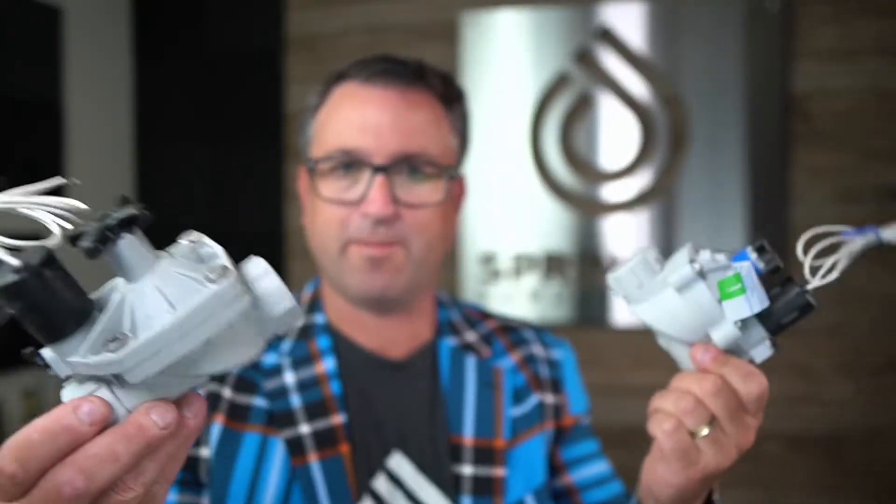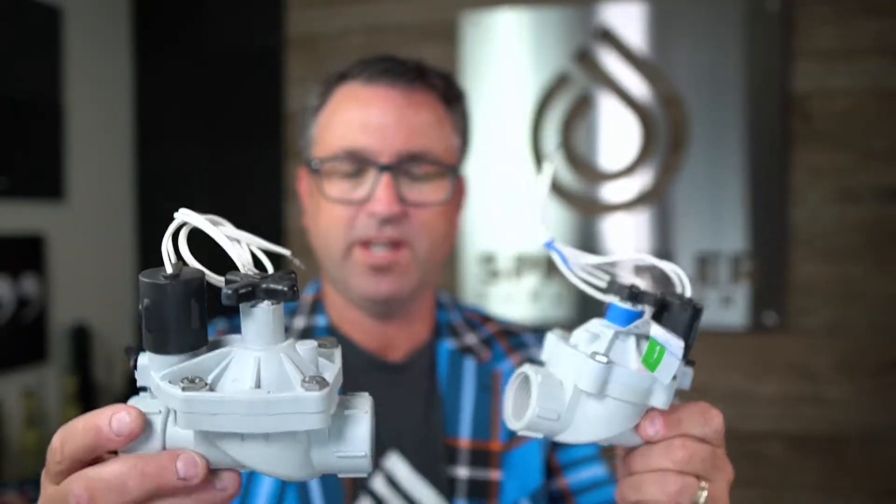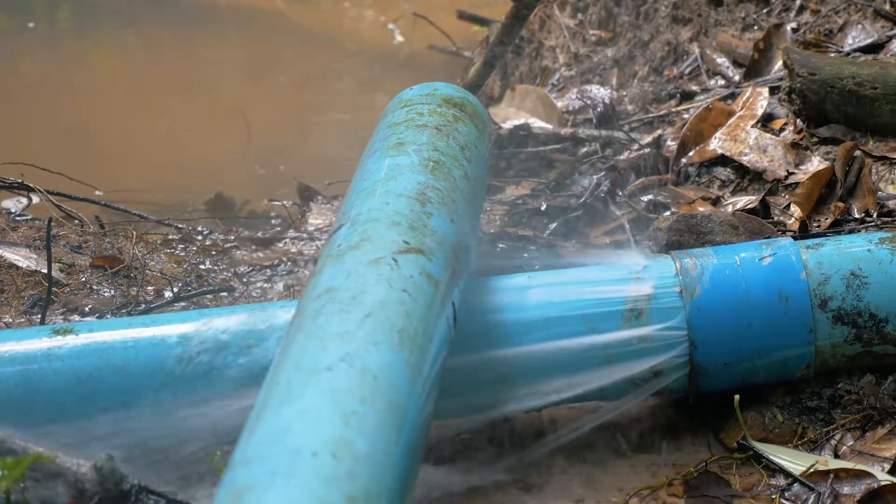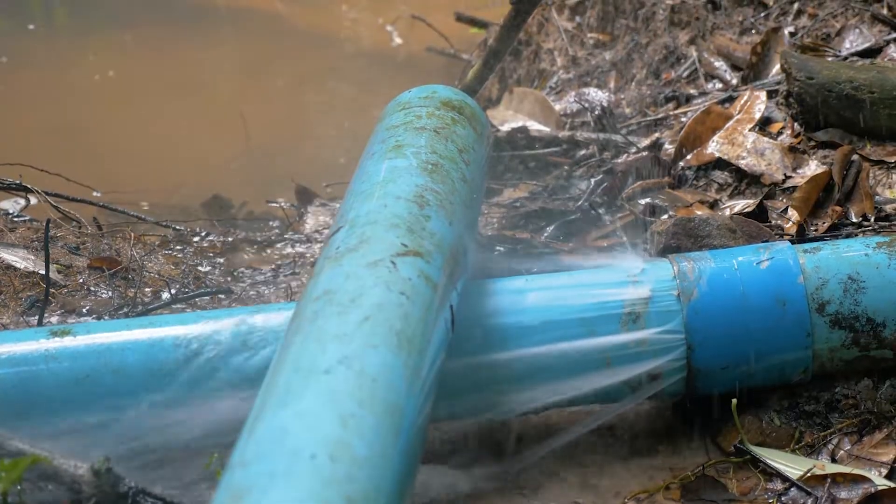I happen to have two valves here — they're both Weathermatic valves. If this is your zone valve and it's downstream, the master valve gets installed before any of the zones. The purpose of it is to essentially depressurize your main line pipe. The pipe that feeds your valves is full of water and pressurized all the time, so if you took a shovel and broke that main line pipe, you would have a geyser indefinitely.